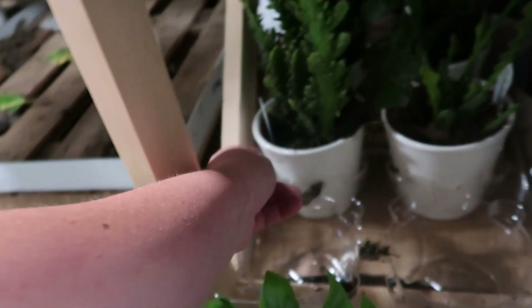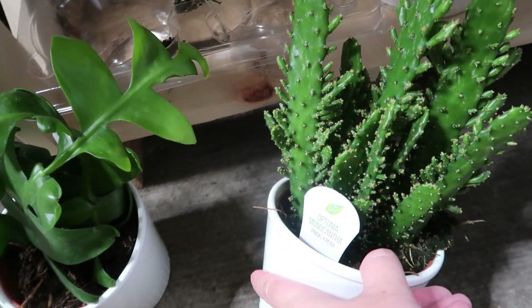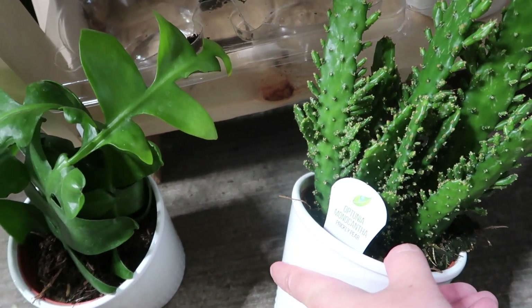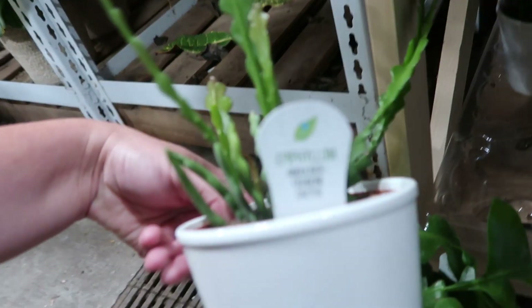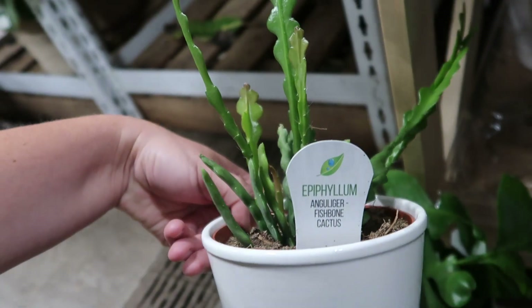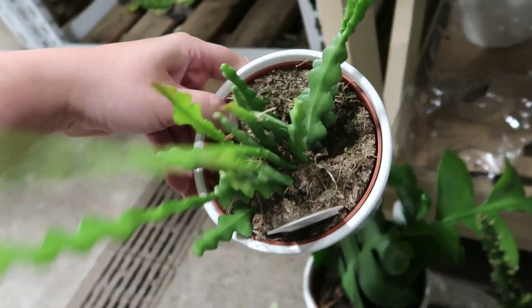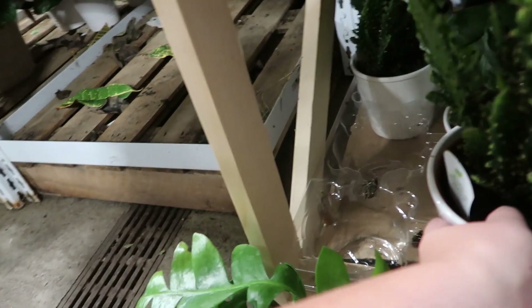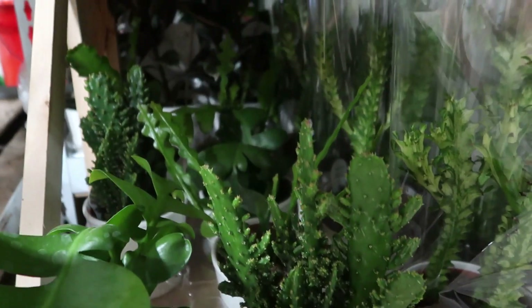What is this one here? A Portulaca monocantha prickly pear — wow, that's really full. Epiphyllum the fishbone cactus — wow, these are like 13 bucks too. You know what? They're going to give Costa Farms a run for their money. And Proven Winners too — so good luck. Their plants look great.